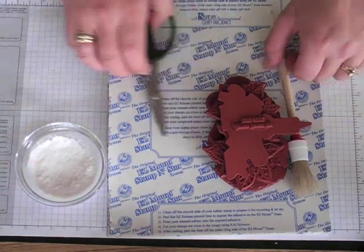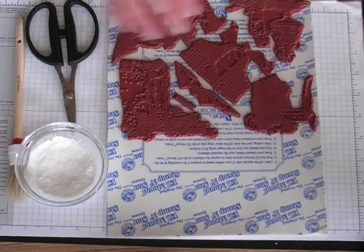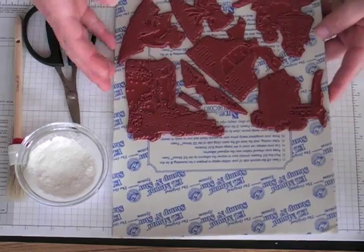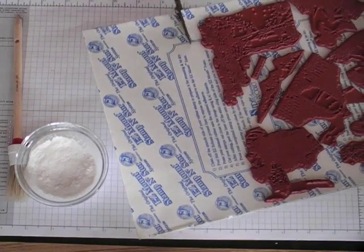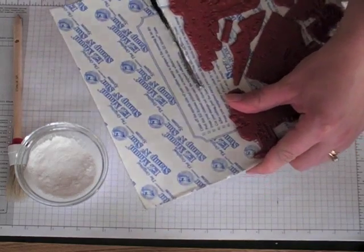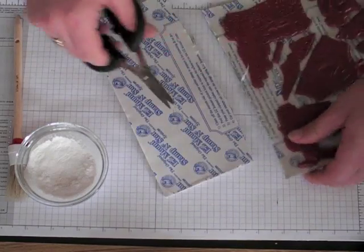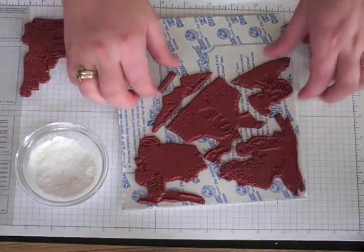What I like to do is just lay out my rubber onto my Easy Mount sheet. You'll see this was a big sheet, so it does save on space doing it this way. And then just basically cut through the Easy Mount. It says Kai scissors — so these might be Kai scissors. There are directions right on here as well. That's what I like to do — just kind of move them off.